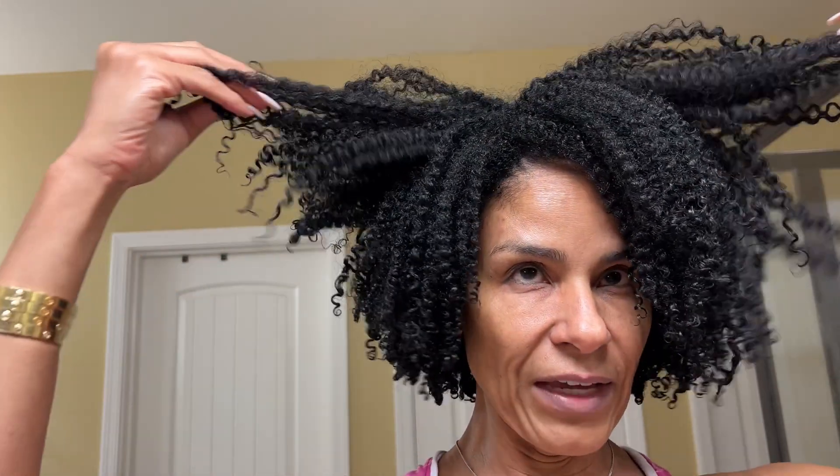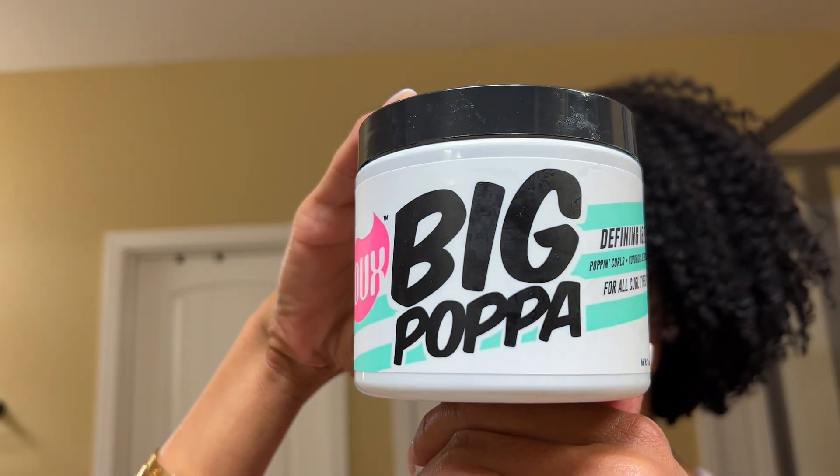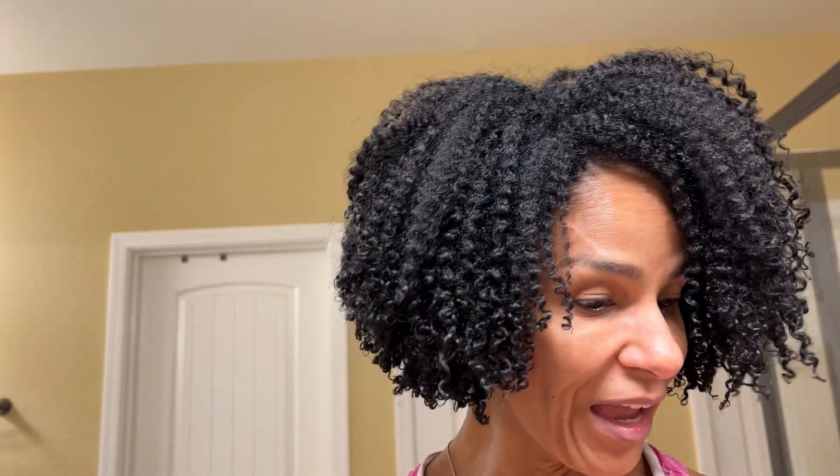I'm still gonna use a leave-in even though I think with this method — to be completely transparent — I don't feel like you need one. From what I've understood, because you're wetting the hair daily or several times a week, you don't even need a deep conditioning treatment. But I'm gonna use my Kinky Curly Knot Today leave-in and then follow up with the Big Papa styling gel. I'll show you what the wet result looks like.